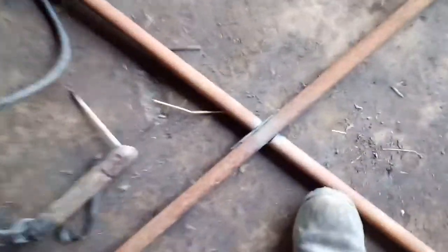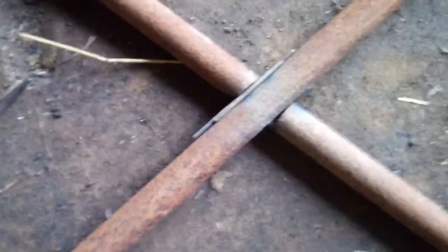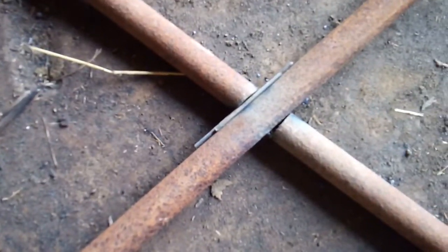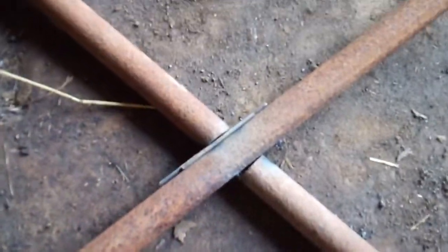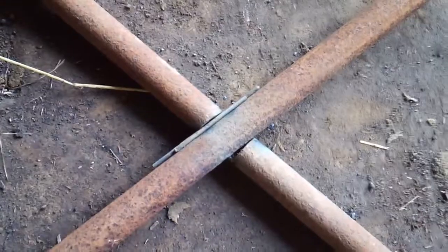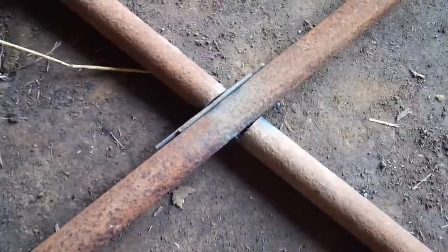I'm welding a St. Andrew's cross into this gate and my cut was a little bit wide, so I'm gonna use those spent rods to fill it in. Let me see if I can weld while holding this camera — I'm just gonna melt those into it and use them to bridge the gap. First time trying this.